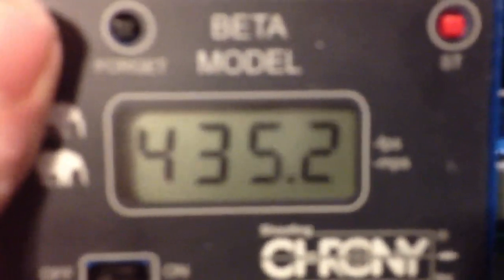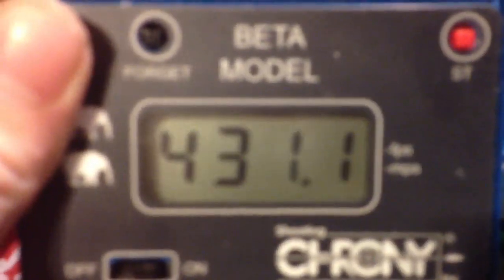Let's look at what we've got. Low of 430, high of 436, average of 434. 431, 436. Pretty consistent for a DMR if you ask me.